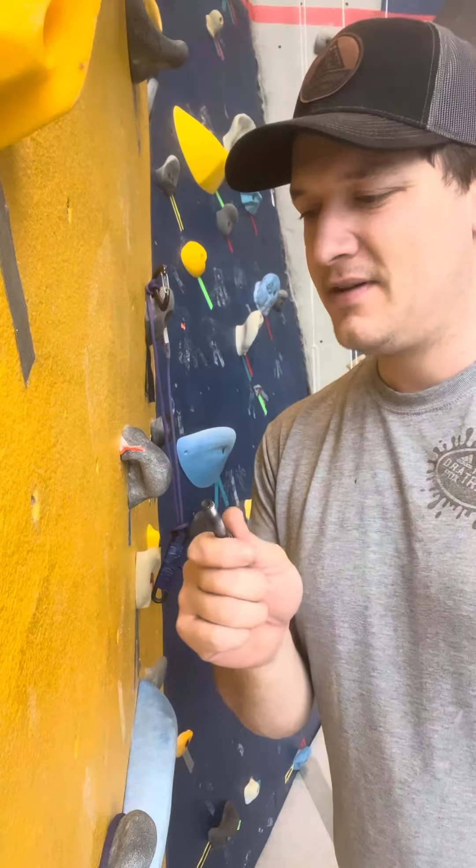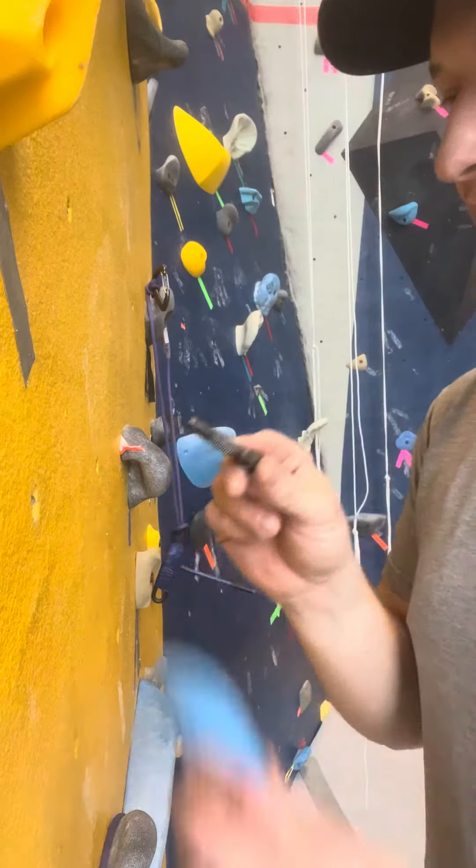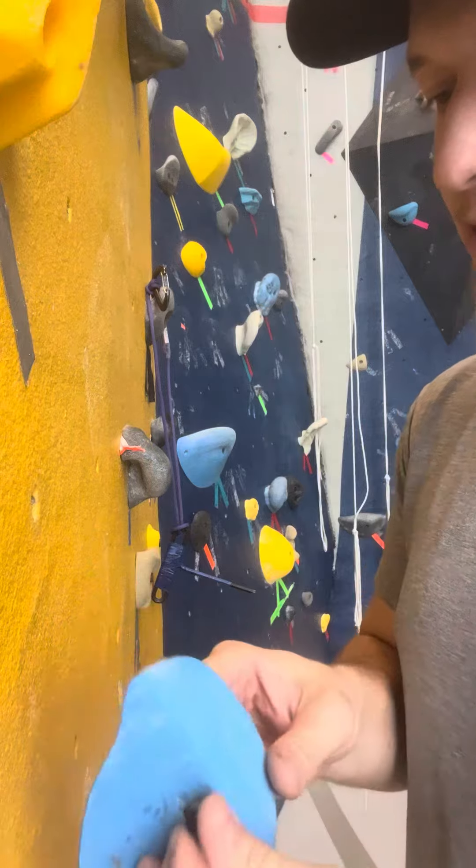Hey OLE climbing staff, I've got some notes for you on putting a hold on the wall. Whenever we're putting a hold on the wall, the first thing I want you to do is look at the bolt that you're about to use.